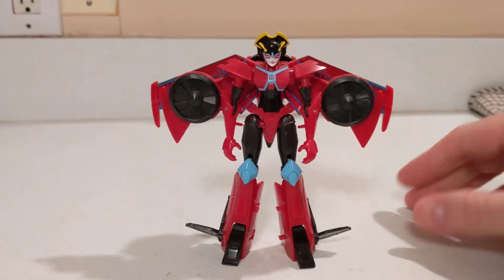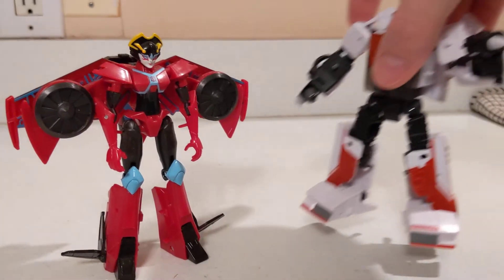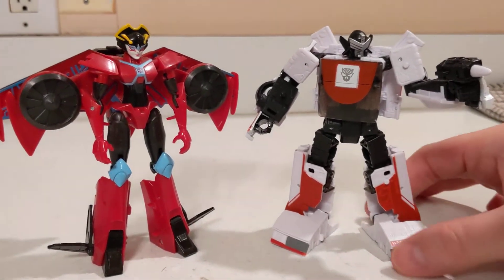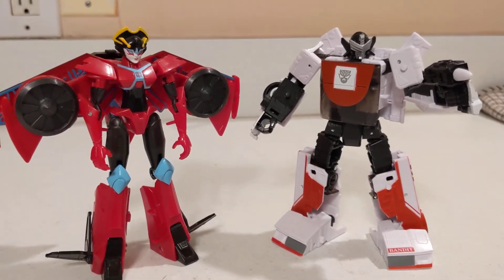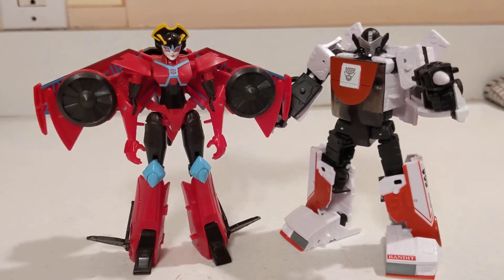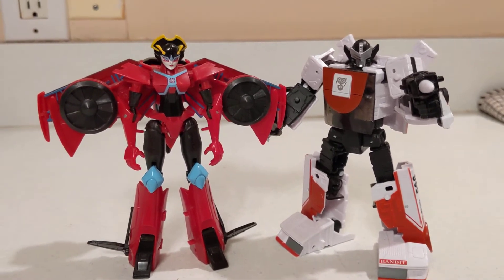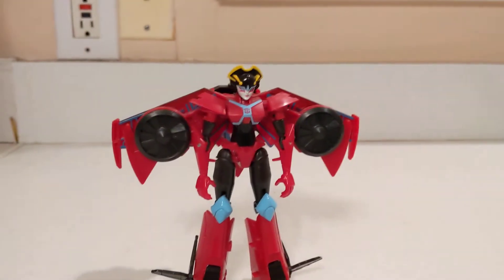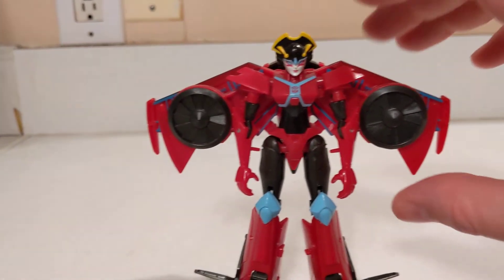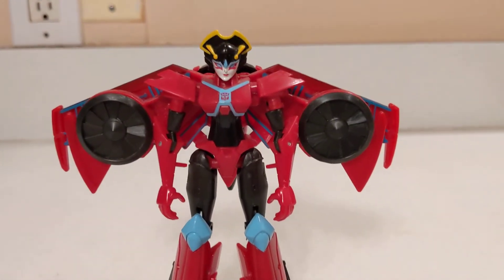All in all, a bit meh, but articulation is nice. Let's get a size comparison in here with the current Deluxe — I've got my Generations Earthrise Exhaust. She does scale nicely; she is the right height as far as Deluxes are concerned. Her hands are molded to support accessories with a 5mm clip, so you can peg in weapons and accessories.